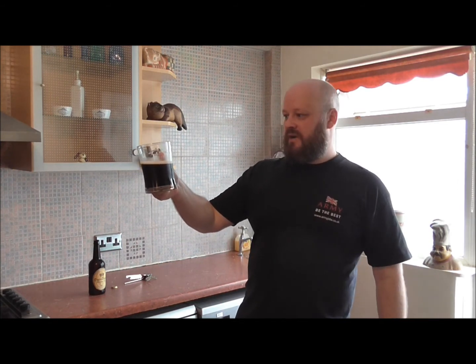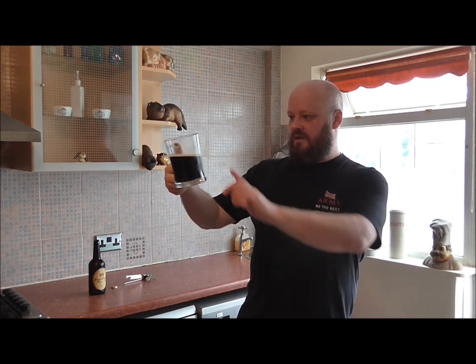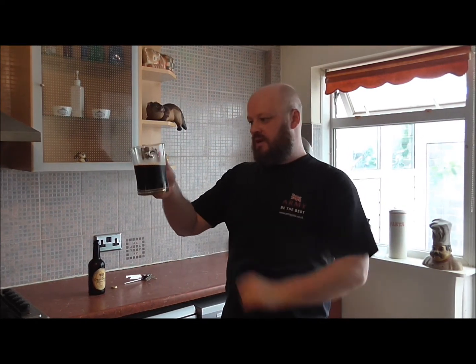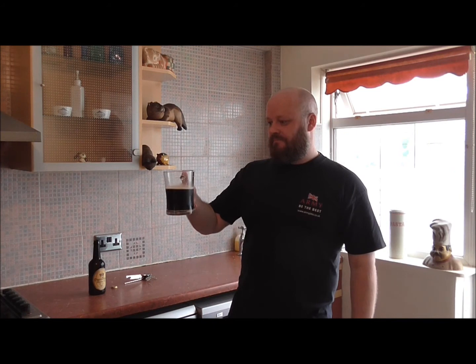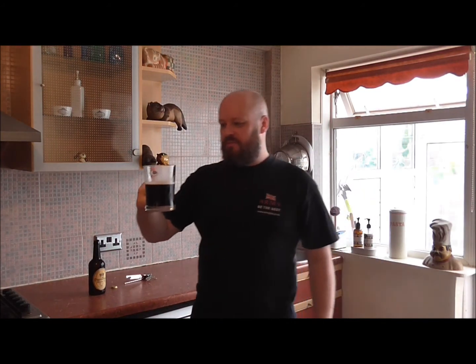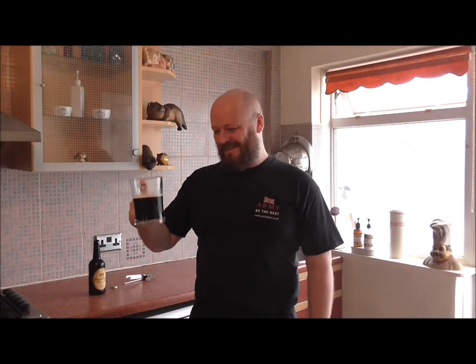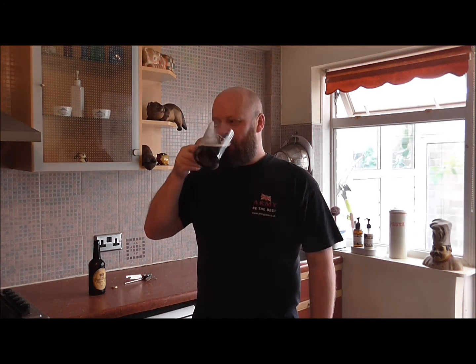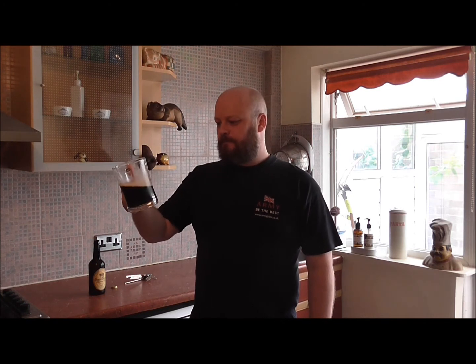I am impressed with that. The head has stayed beautiful — I can still see the carbonation going through it, as well as bubbles sticking to the side of the glass. That is spectacular, I'm well impressed. Like I said, in a month, two months, three months, this is going to get better and better and better — no doubt about it. That is beautiful.